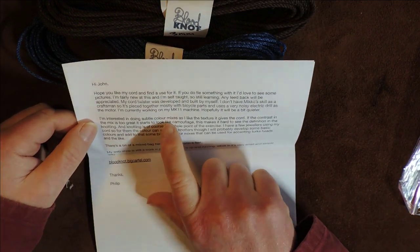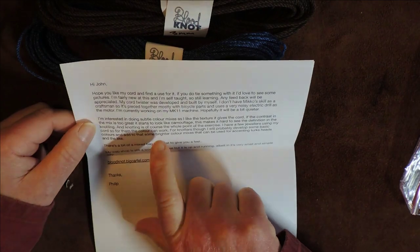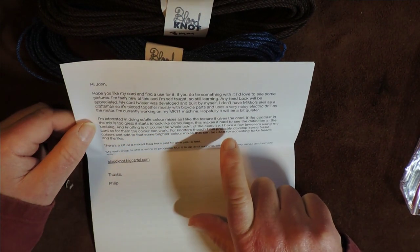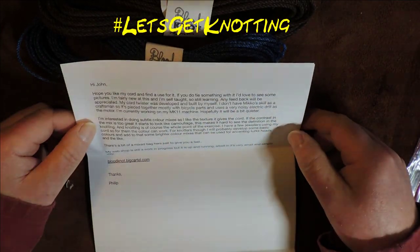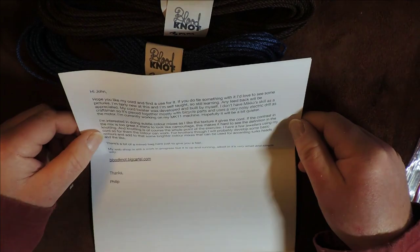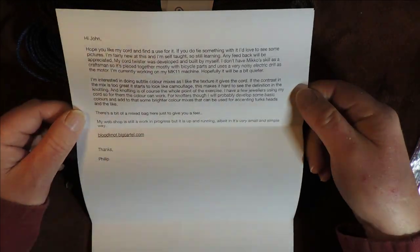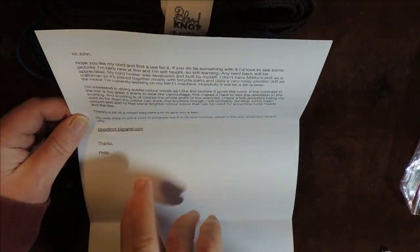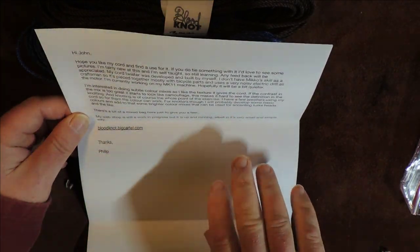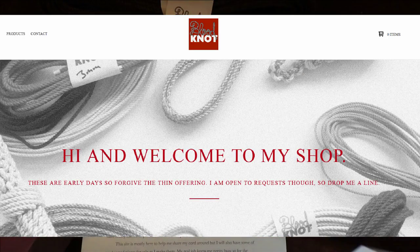He writes: I'm interested in doing subtle color mixes and I like the texture it gives the cord. If the contrast in the mix is too great, it starts to look like camouflage, which makes it hard to see the definition in the knotting. Yep, totally agree — knotting is of course the whole point of the exercise. I have a few jewelers using my cord, so for them the color can work. For knotters though, I'll probably develop some basic colors and add some brighter color mixes that can be used for accenting Turk's heads and the like.